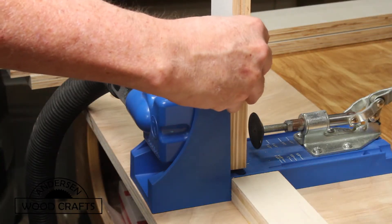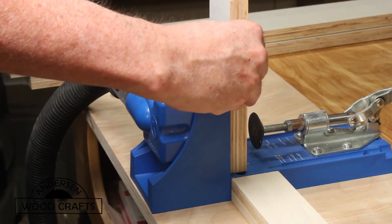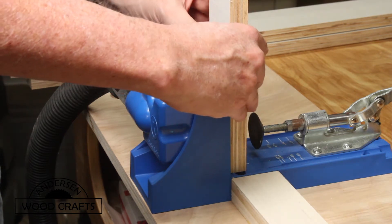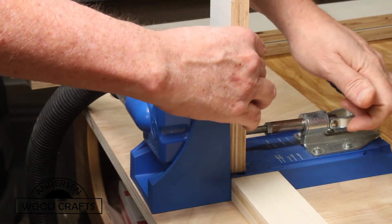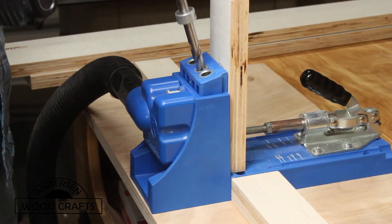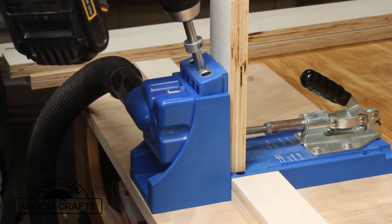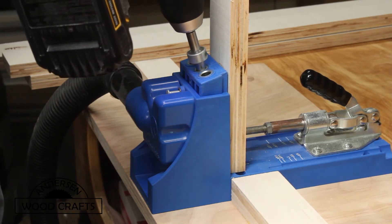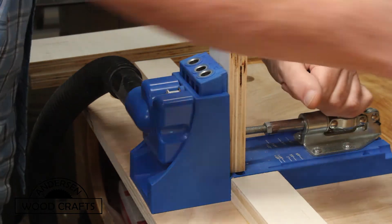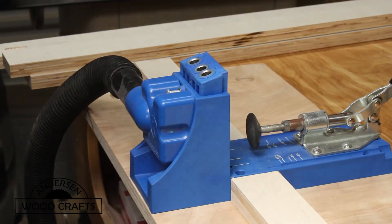Now it's time to build the actual table top. The table top itself will be made out of MDF, but first I'm basically going to make a frame for it to turn it into a torsion box type construction. For the frame, I'm going to use the same three-quarter inch plywood, and I'm going to use a combination of pocket holes, glue, and brad nails in assembling the frame for the table top.